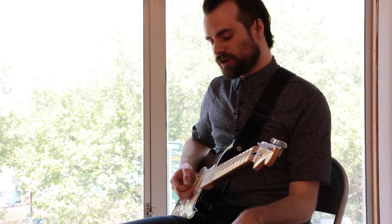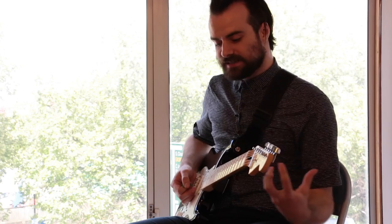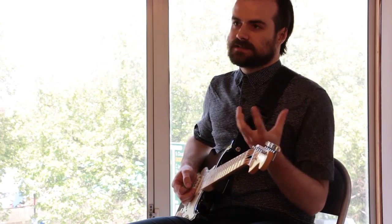My next patch is called Over an Organ. Something I wanted to make here is a clean sound and then bringing in some of the synths underneath to really back it up.